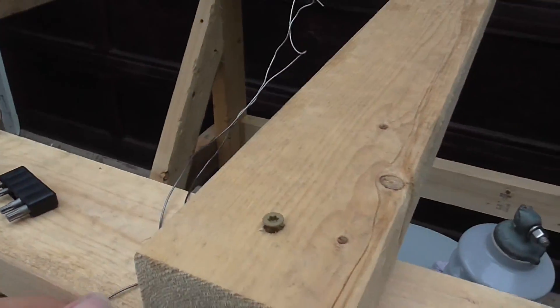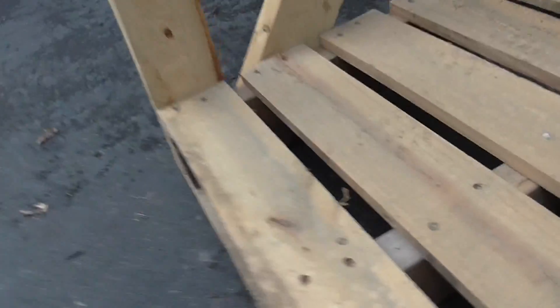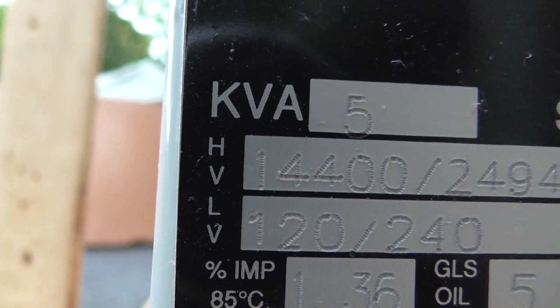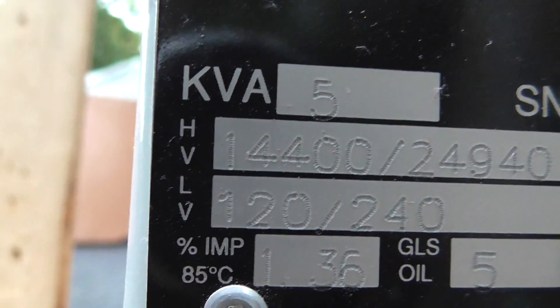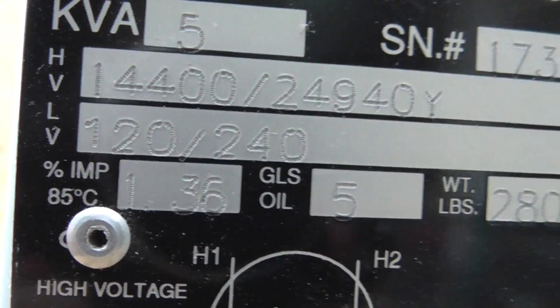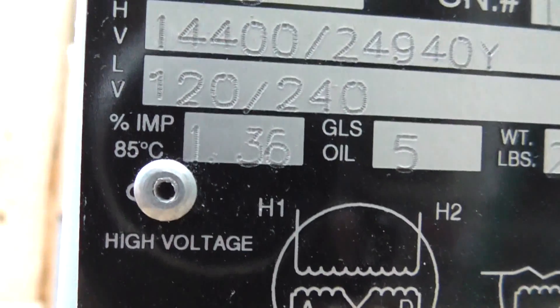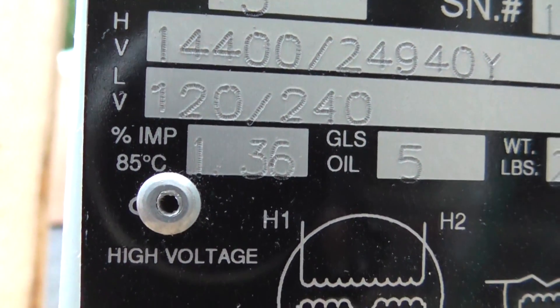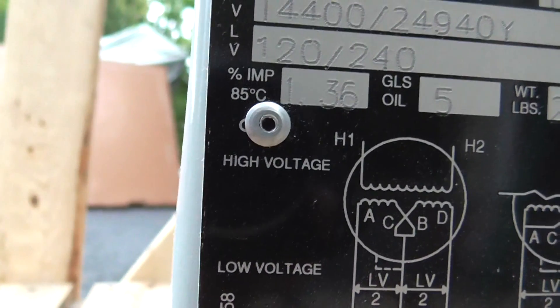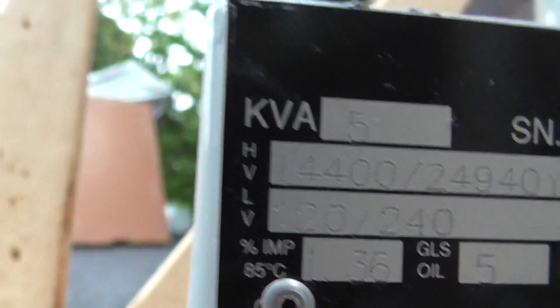I have tested this thing — it puts out a nice arc, and I'll give you the specifications. It's 5kVA, 14,400 volts input, to 24,940 Y or 3-phase output. It holds 5 gallons of oil, weighs 280 pounds, and has an impedance of 0.36. It's my distribution transformer — nothing really complicated. It's got a little grounding terminal, and up on top we've got two bushings that are about eight inches tall.